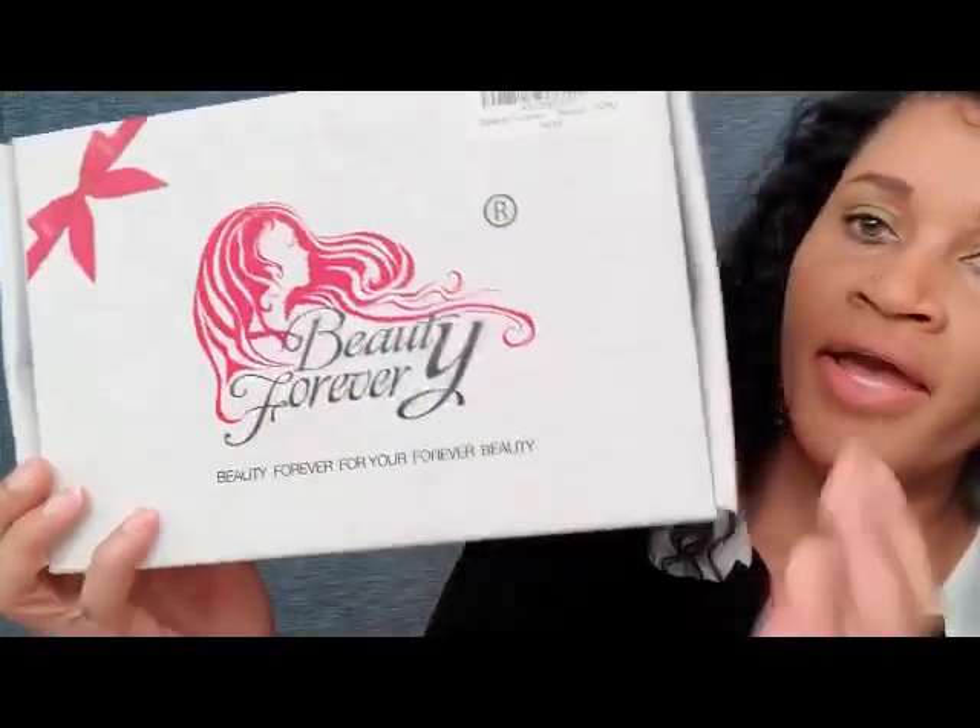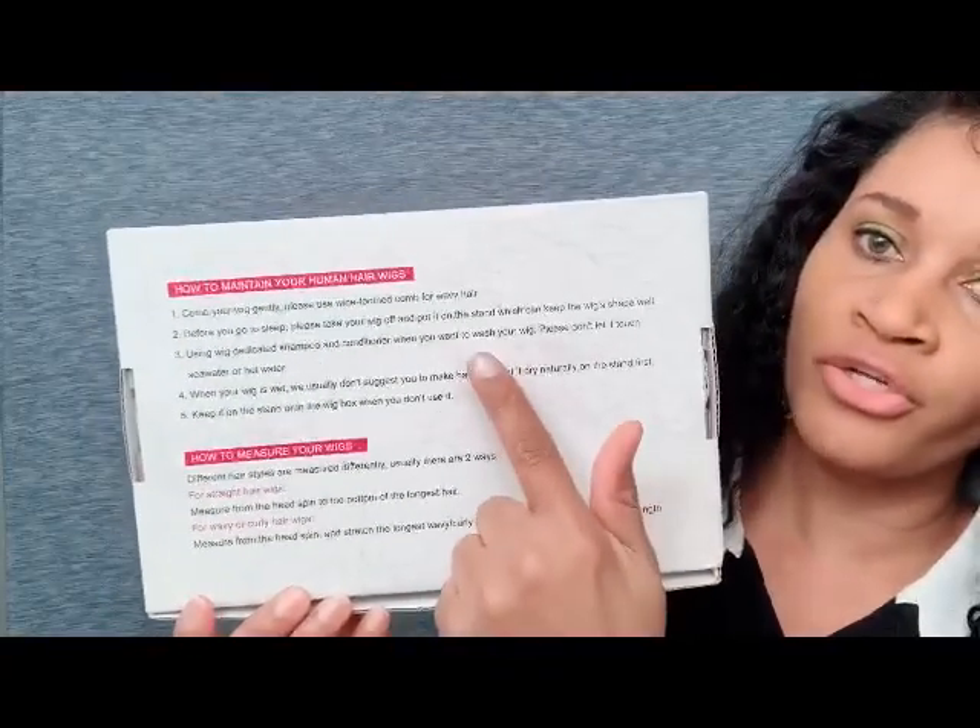This is how the box looks — it has their logo on the front, and on the back it tells you how to maintain and measure your wig. Inside the package you receive two stocking caps, a beautiful pair of lashes, and their pamphlet with information about the company, the products they offer, and the types of hair available. They do sell bundles as well, not just wigs.